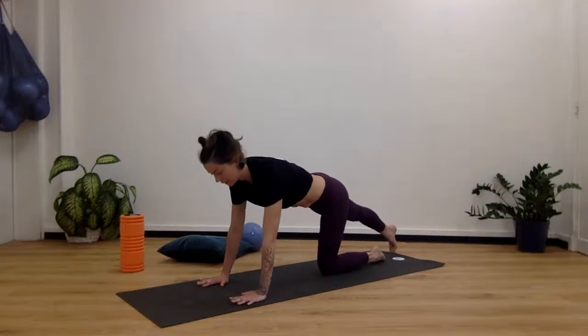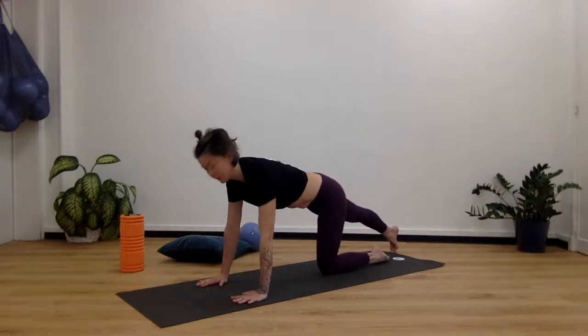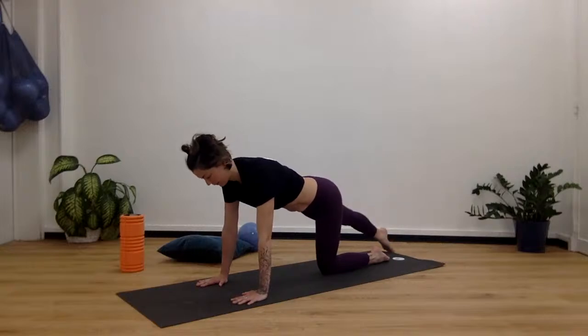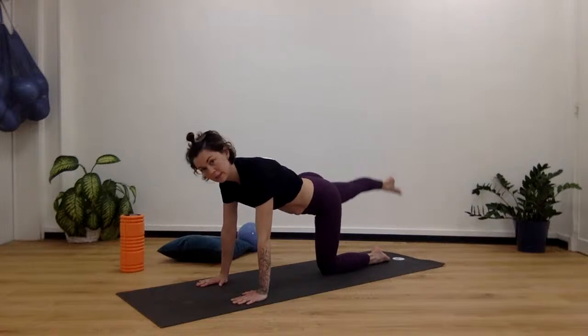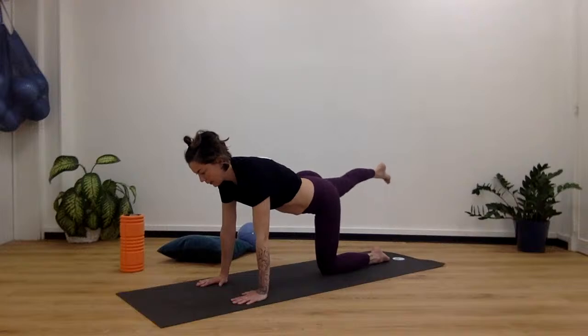That other leg straight back — tuck the tailbone in slightly and start to lift up. 10, 9, 8, 7, 6, 5, 4, 3, 2, and 1.